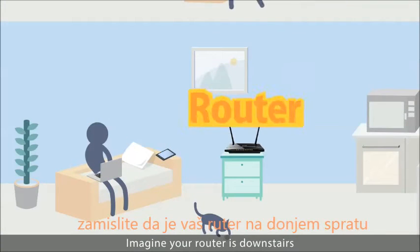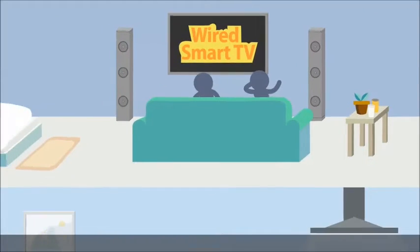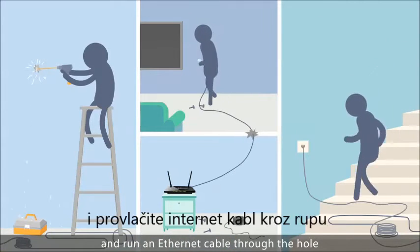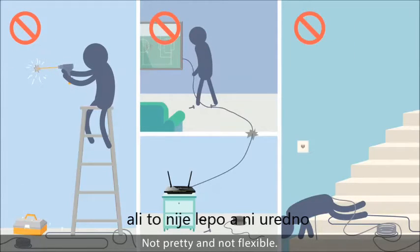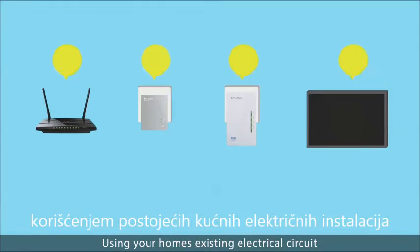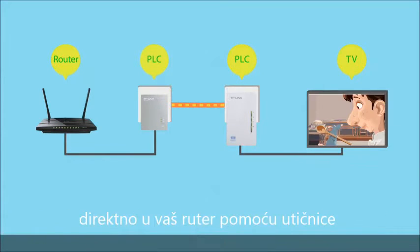Imagine your router is downstairs and your wired-only smart TV is upstairs. How do you add the smart to your TV? You could drill a hole in the ceiling and run an ethernet cable through the hole to connect the TV to your router, but that's not pretty and not flexible. With the TP-Link powerline adapter, you can extend your home network — no hassle — using your home's existing electrical circuit. TP-Link powerline adapters connect your devices directly to your router via an electrical socket.